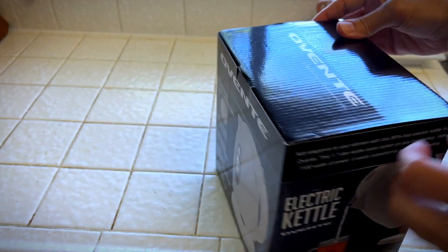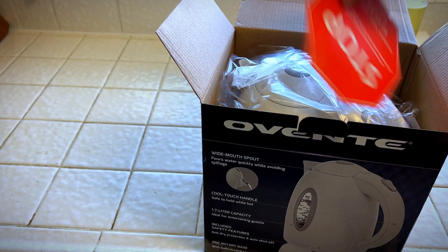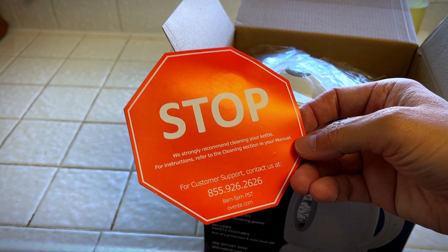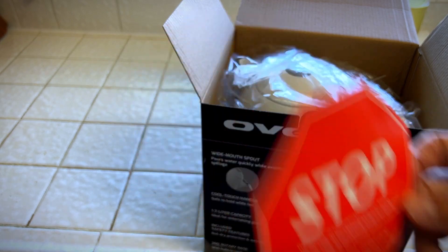All right, let's open it up and see what it's like. Right away it says: we strongly recommend cleaning your kettle. For instructions, refer to the cleaning section in your manual. All right, so we're going to have to look at how we're going to clean this kettle.